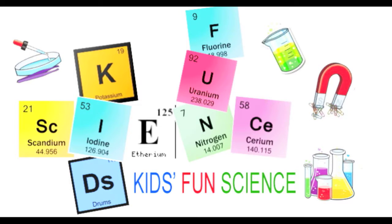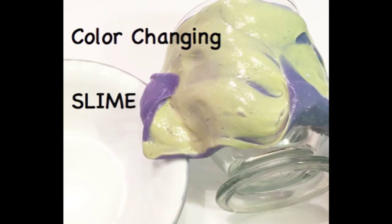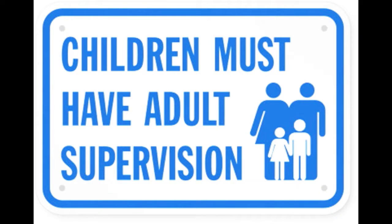Welcome to Kids Fun Science. My name is Ken and today's experiment is color-changing slime. As always, adult supervision is required.